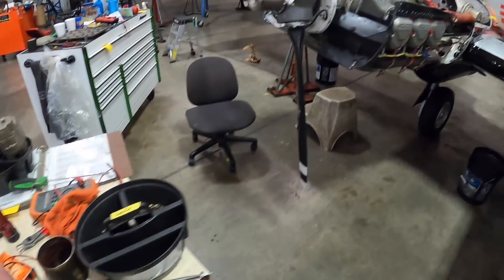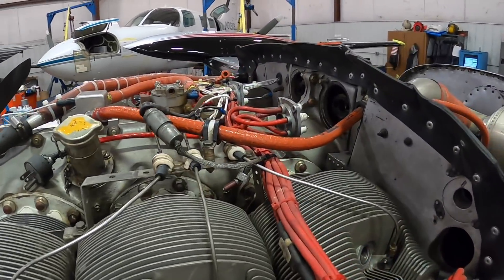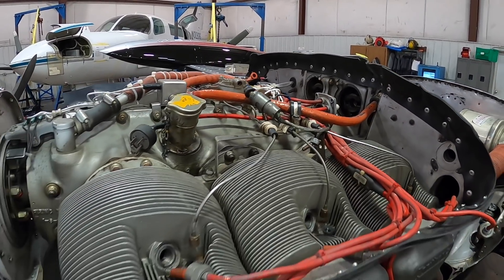Now that we've got the timing of the points all complete, we can reassemble the remaining components on the mag and put it on the engine. Later today, we'll show you guys how we time the mags on the engine itself.